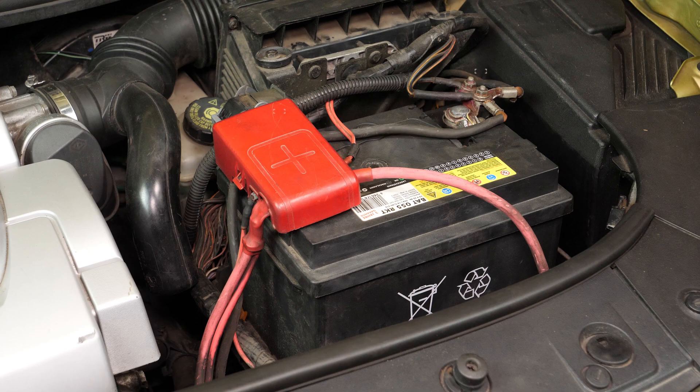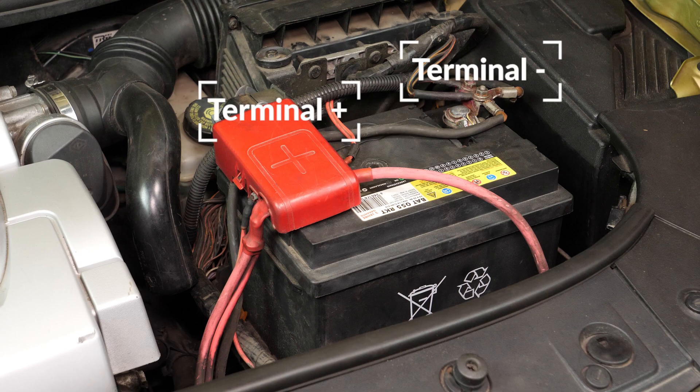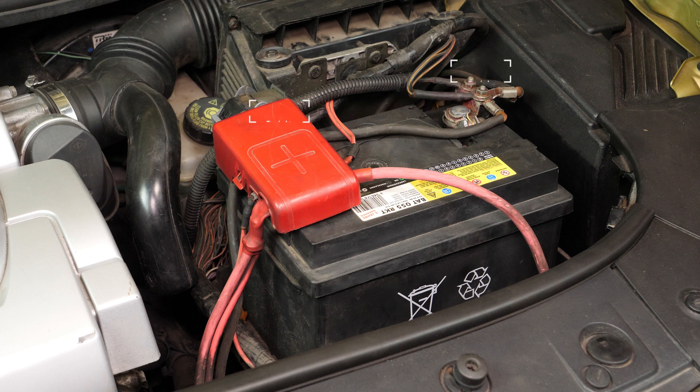Never start by disconnecting the positive terminal with the car still connected to the minus terminal. This risks creating dangerous sparks in the electric network of your car.